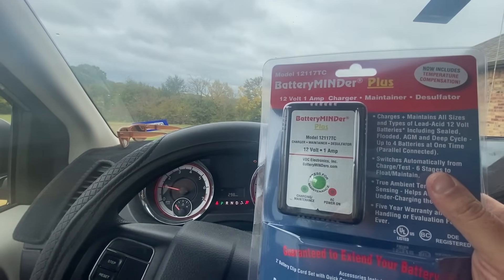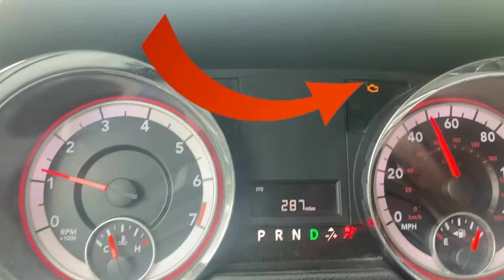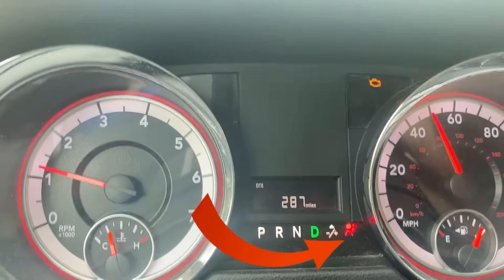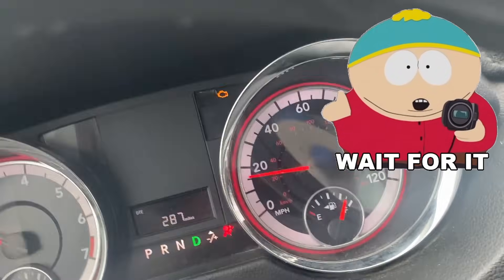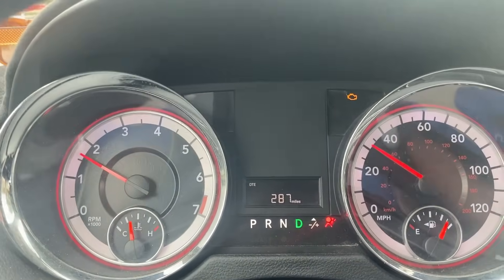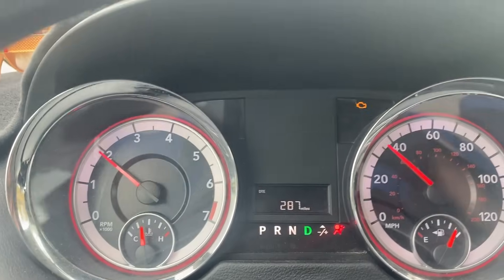If you're thinking why not just jump-start the vehicle and let the battery charge up — I've tried this many times and it does not work. The problems only get worse, and these tend to be very expensive problems. The dead battery caused the check engine light and the airbag light to turn on. Nothing happened to the vehicle mechanically and it was not moved — so why is the airbag light on? That tells you a lot.